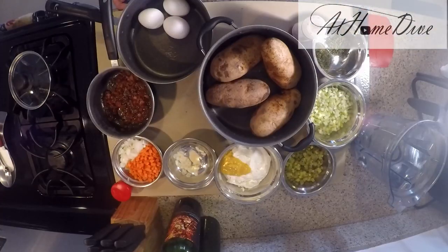Hey there, welcome back to the At Home Dive YouTube channel. My name is Joey and today we're going to be making potato salad. It's perfect for everything from family picnics to dinners, so sit back, hit that subscribe button, and let's dive right in. On the counter tonight our ingredients are pretty simple but they're all delicious and very important.